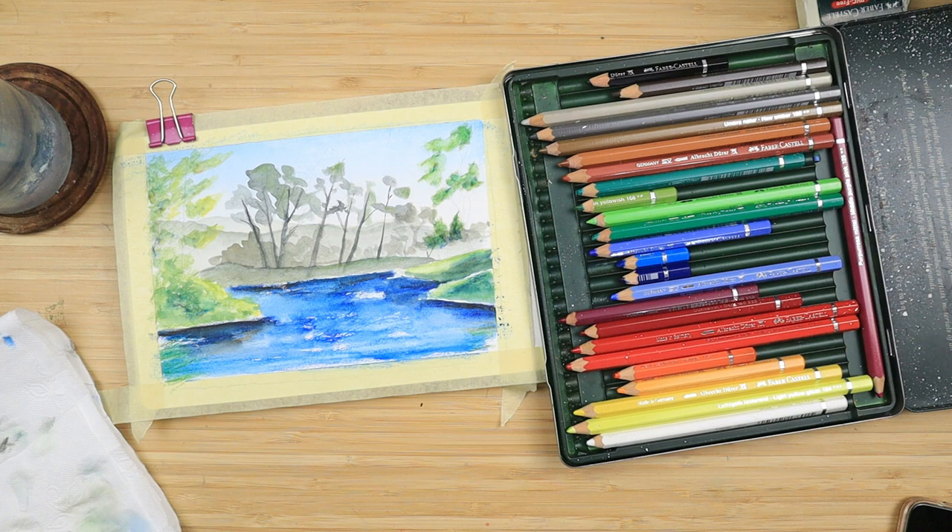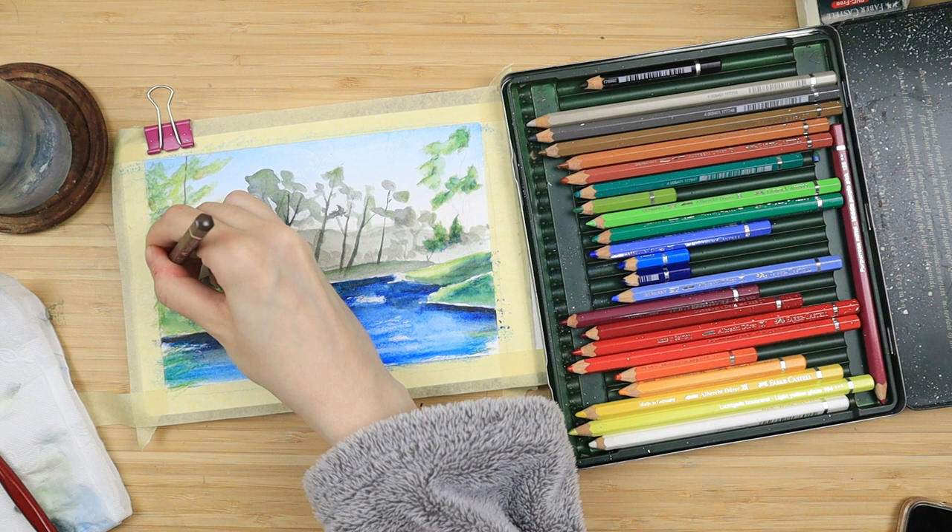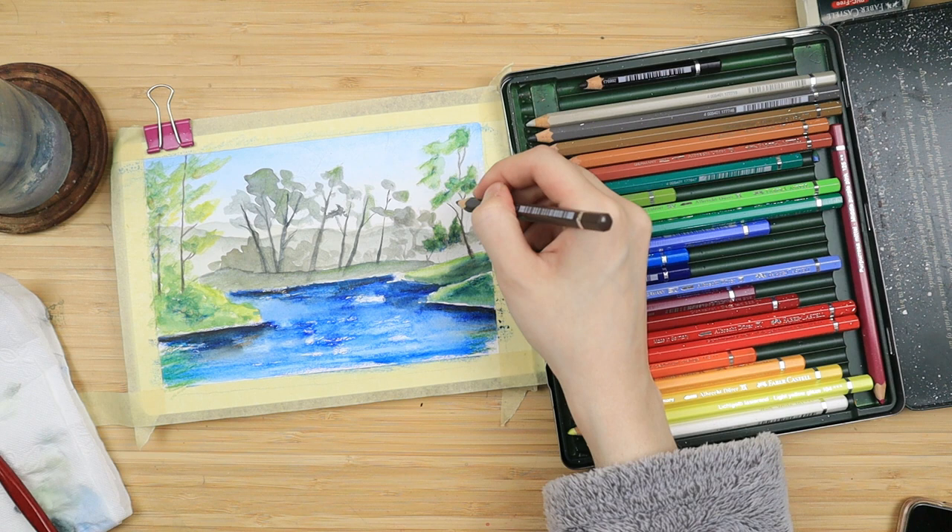Then I clean my brush and I just tap on those green bits I did on the right side to activate them and make them a bit more saturated. And while it dries I take my walnut brown — that is my darkest brown — and I color the tree trunks on the left side since that one has already dried.